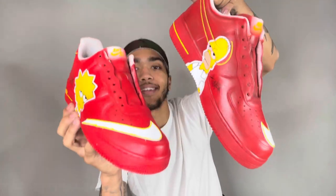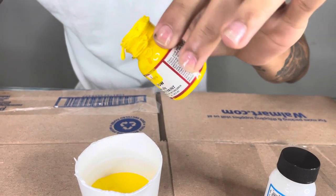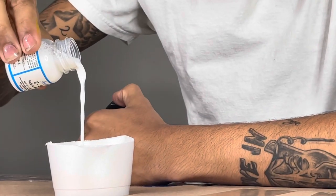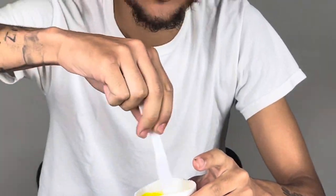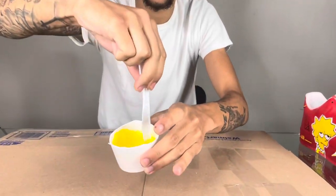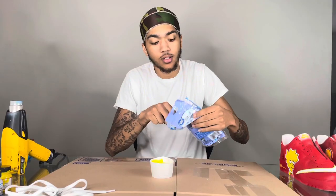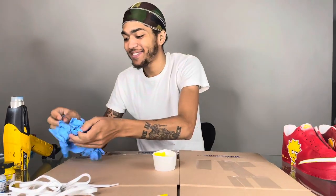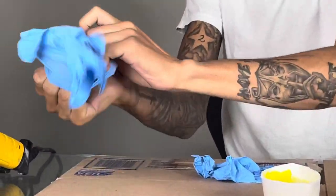Getting the disposable gloves on — I really wanted the black ones, you know.